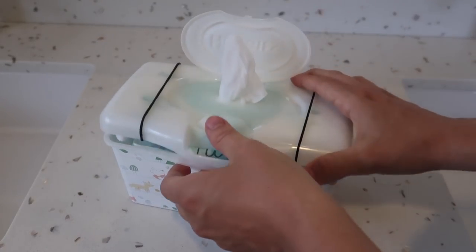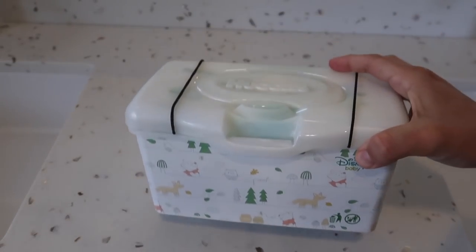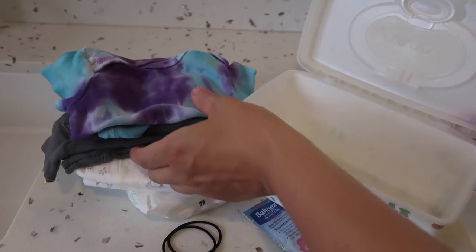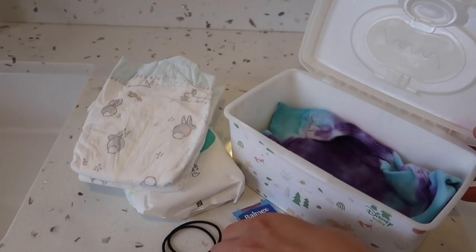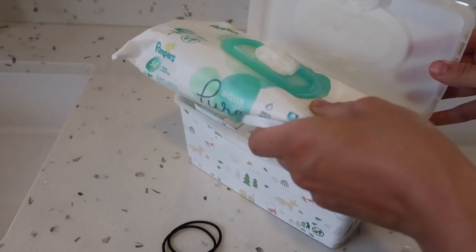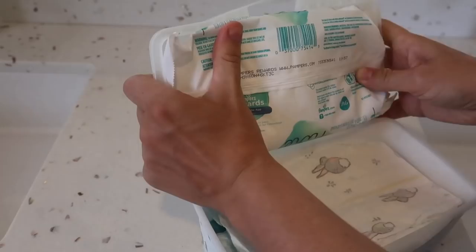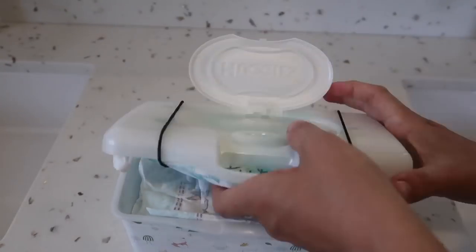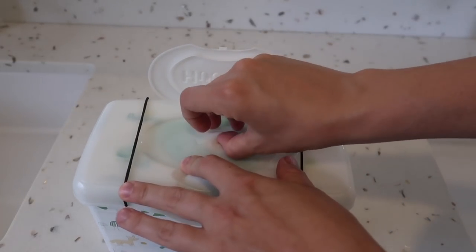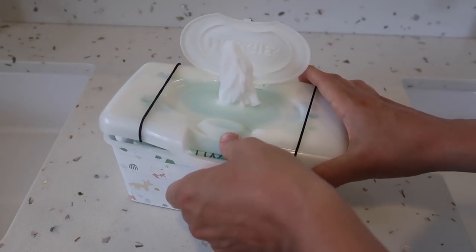My next hack is to use an empty plastic wipes container to make an all-in-one diapering kit. Start by filling the empty container with a change of clothes, some diaper cream, and some clean diapers. Then use two elastic bands to secure a wipes refill to the lid of the container. Fish your wipes through the lid and you now have a complete diapering kit that doesn't take up much room.